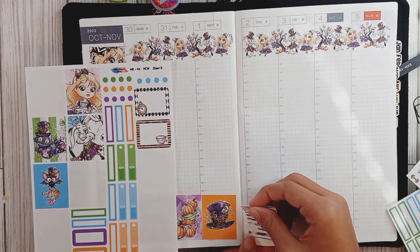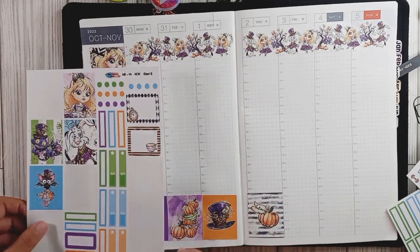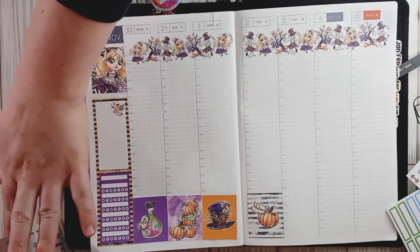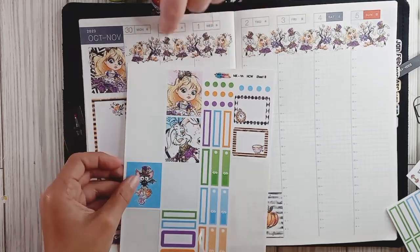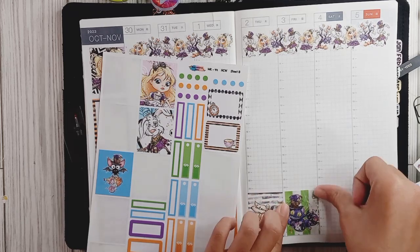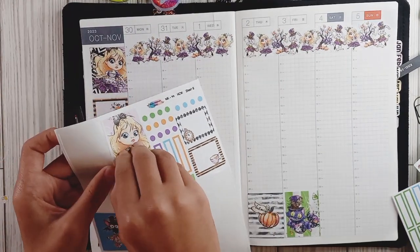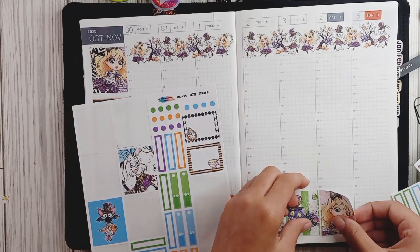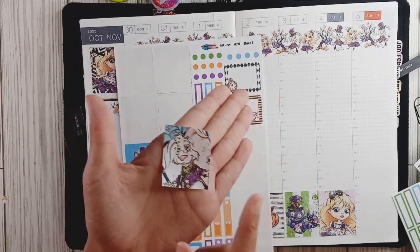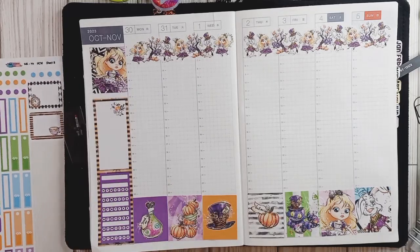When she has these full boxes down, we're going to go into the functional planning and I'm going to start laying down a few other things along the way. This one's the Cheshire Cat, and then this is the rabbit, Alice, and a little bat — so cute. That one's kind of confusing because it's got the white on the side. Whatever we have left I'm also going to use in my daily. I might do it all in one video or do a separate video for the daily depending on how long this ends up. We still have a full box left to use in the dailies.